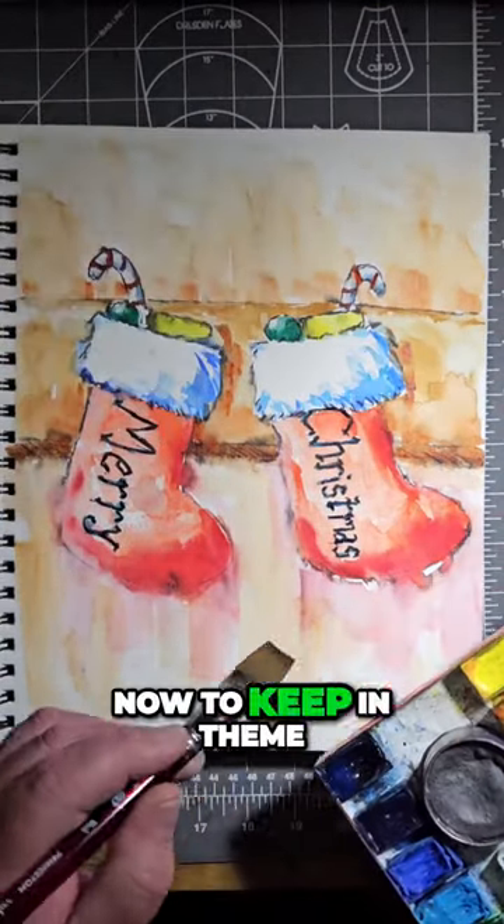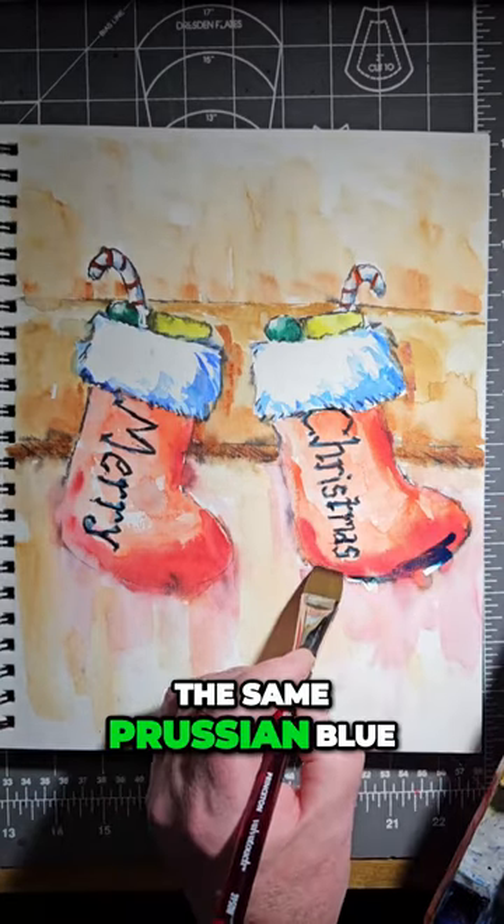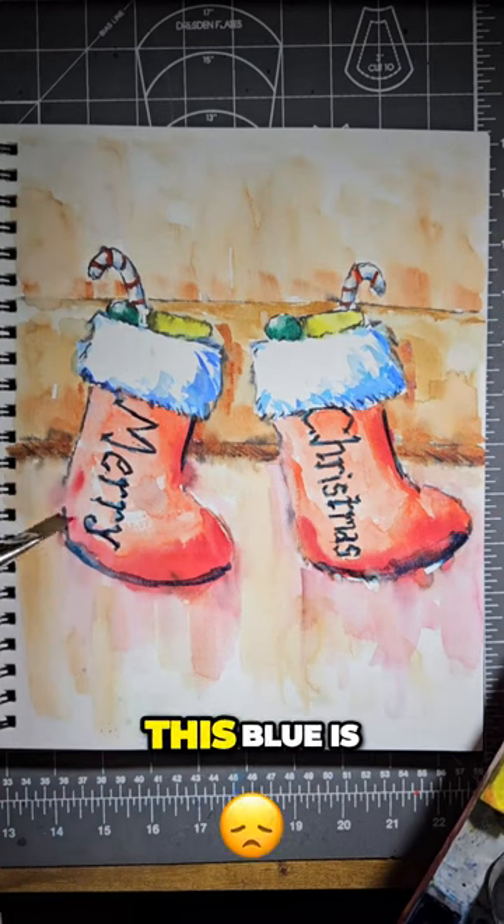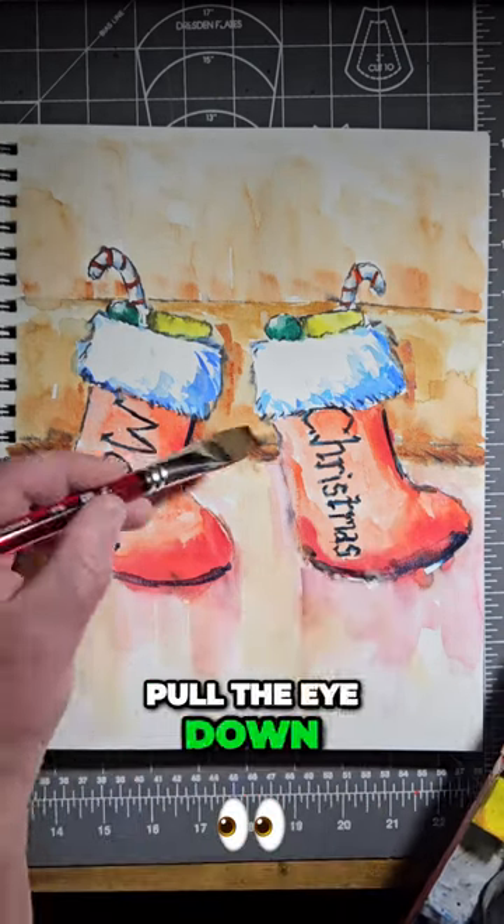Now to keep in theme with a little bit of blue, I'm going to use the same Prussian blue across the bottom of the stocking right here. The reason I'm doing this is this blue is going to help pull the eye down into the stocking.